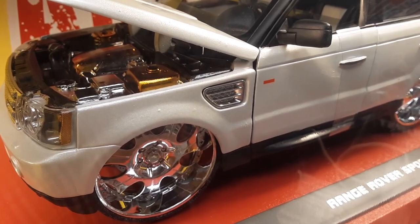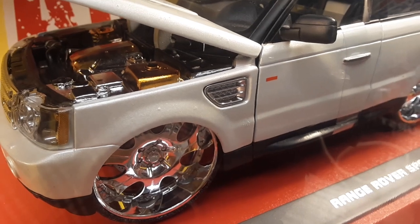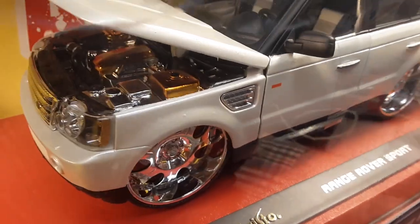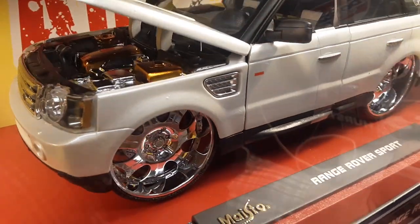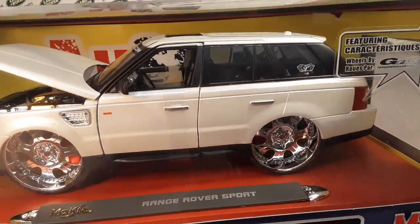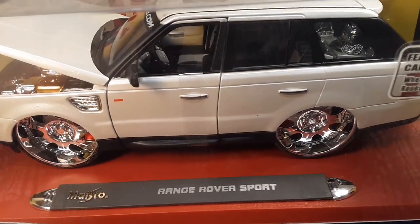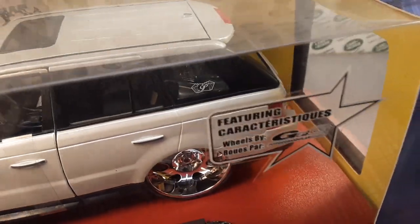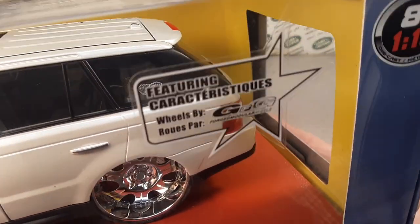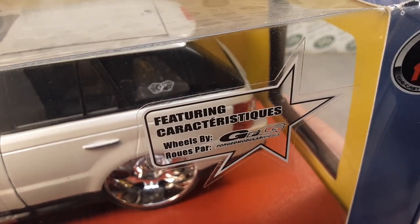The Range Rover Sport has been produced since the summer of 2005 — supercharged V8. Very powerful. The Sport really got carried away with the engine size and supercharging. You can see the sound system that they've got on the back window — they've got the Players logo there.